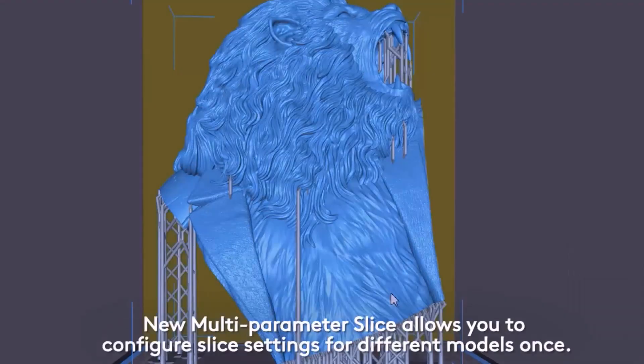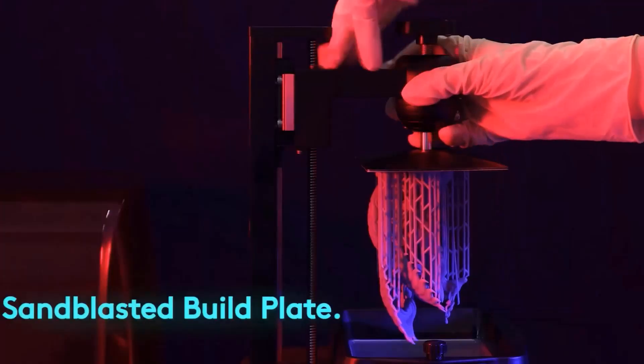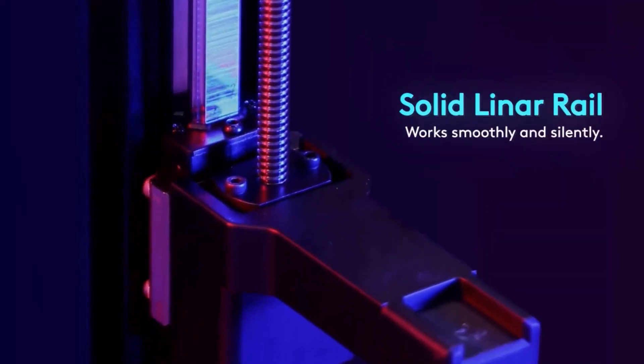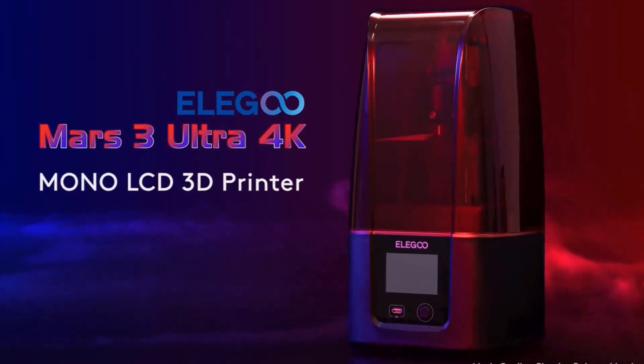After a model print, resin typically pools on top of the build platform and in the part, and it drips when the platform is removed from the printer. The drip bracket lets you mount the build platform at an angle after printing, which drains the resin back into the vat and makes scraping the rest off easy.